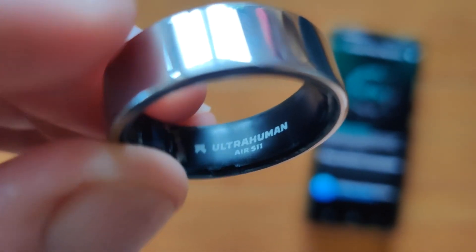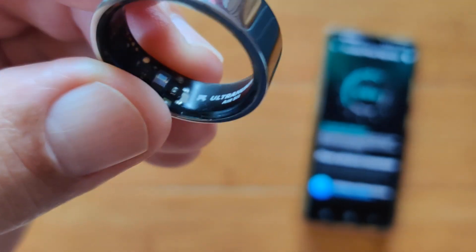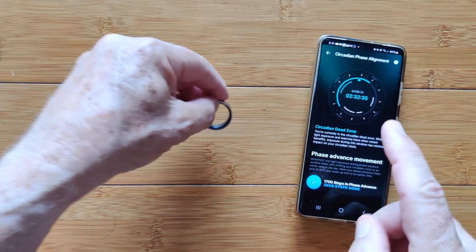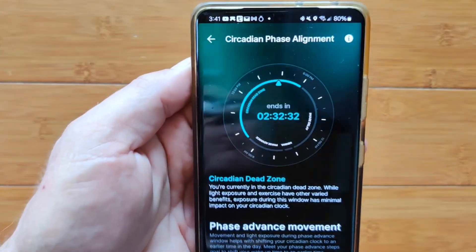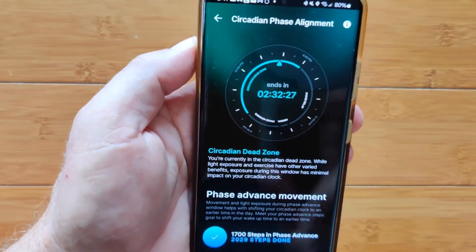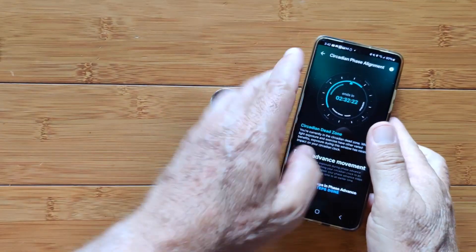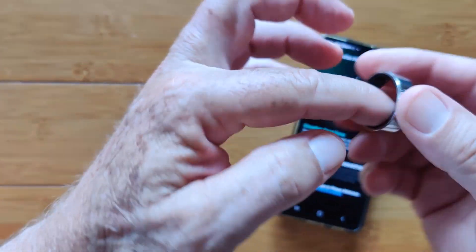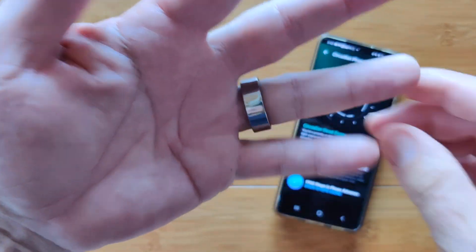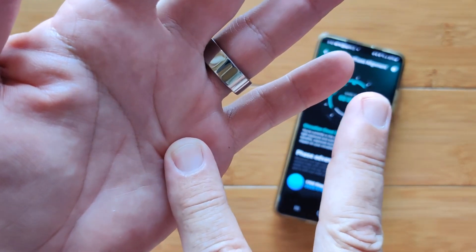This is the UltraHuman Ring Air Smart Ring with advanced technology and the ability to do circadian phase alignment. That means it can work with you to change the time you wake up alert and fresh in your natural circadian rhythm. It does that in four different zones. There's a temperature minima zone where this ring on your finger will actually determine your lowest temperature and log that starting at that point for an hour. That is your temperature minima zone.